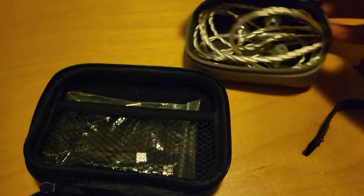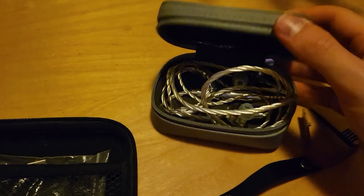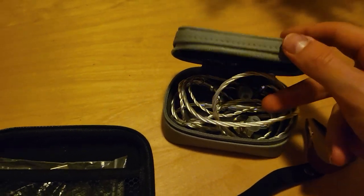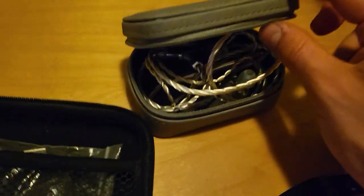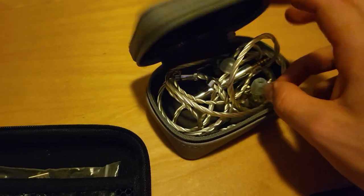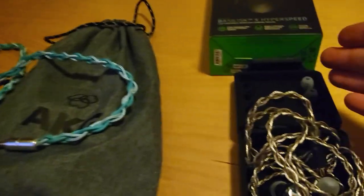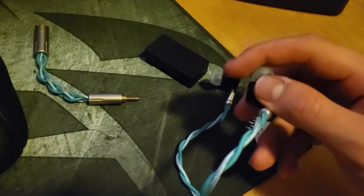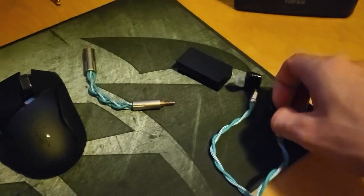I got them used for $400 and honestly it's great — I don't notice any signs of use. I have my SpinFit tips on these, by the way, because without them the fit is unbearable. I really hate the stock tips on these. Fortunately, the tips that came with the Galileos fit well on my Oracles and don't hurt the way the stock Oracle tips did.